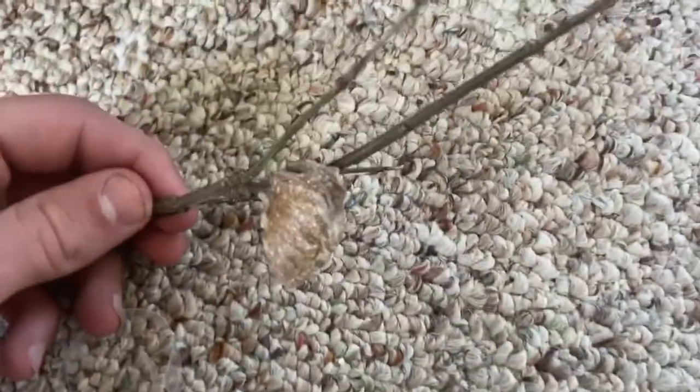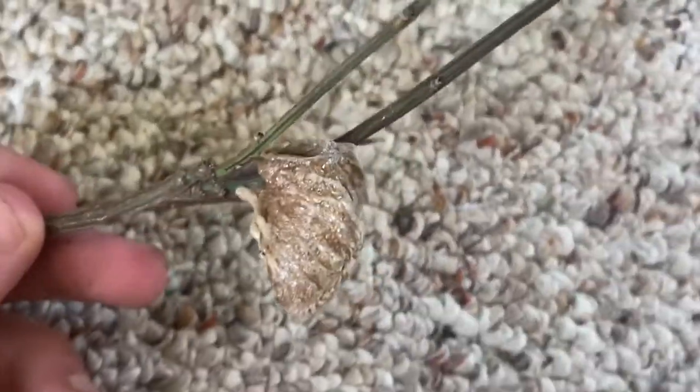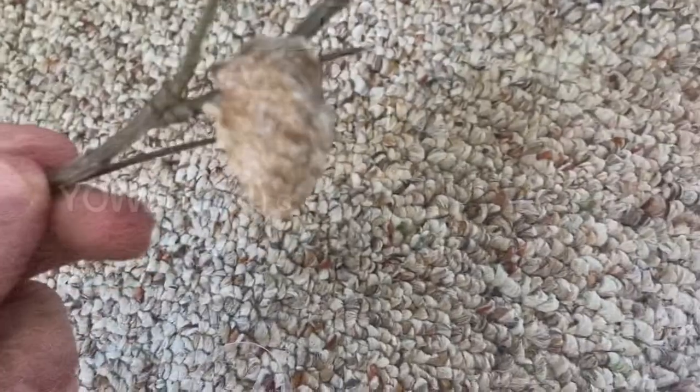All right, so I was out working outside and I found this praying mantis egg thing — I'm not sure what to call it — and I'm gonna see if I can hatch it.